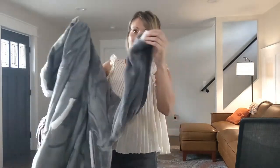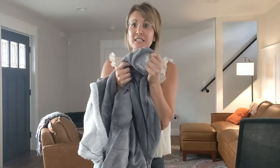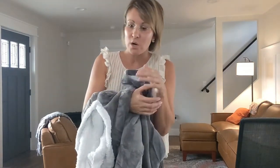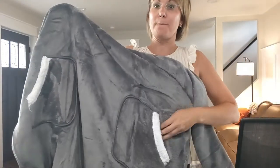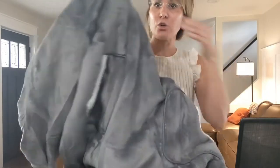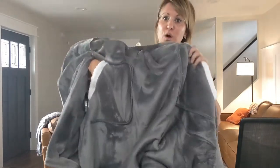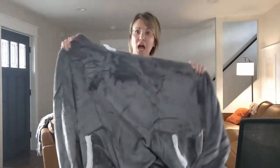If you notice here, there are elastic bands at the sleeves, which is great because it can help keep in that warmth. And then on the very front of this, there are big pockets — not just one that goes the whole way across, but two separate pockets. Do you see how big they are? You could totally put your cell phone, even an extra large one, in that.